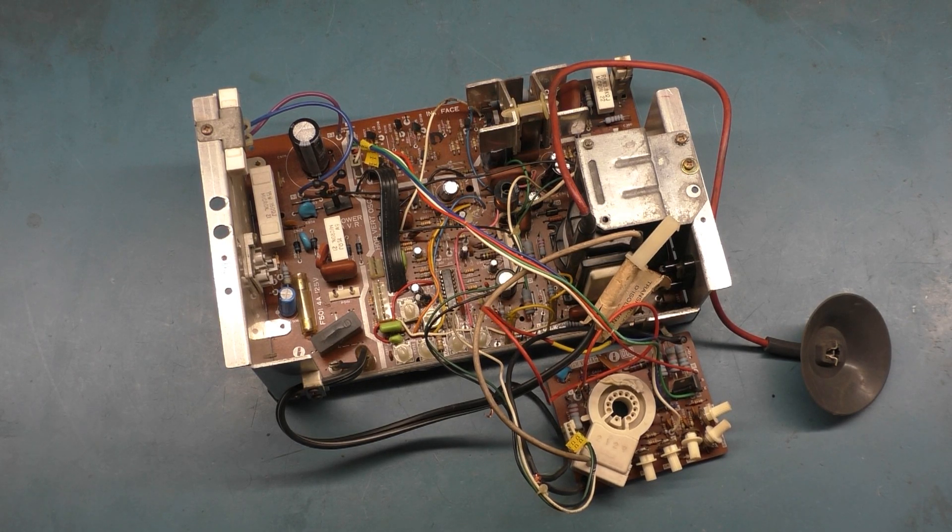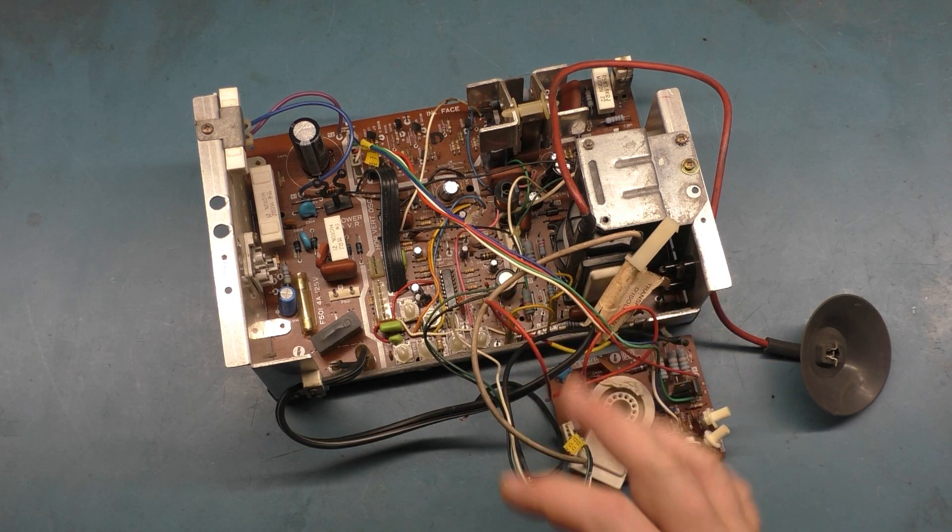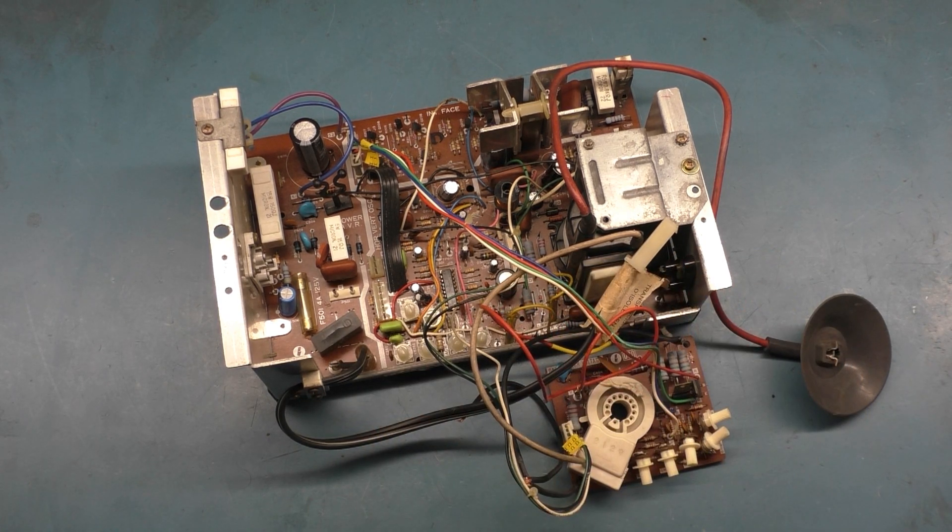Today we have a Wells Gardener K4900. This has had a cap kit done and it's very clean, but otherwise not much else. Giving it a good look over, there are a lot of bad solder joints and I think that may be the cause of the problem as to why this was sent in.